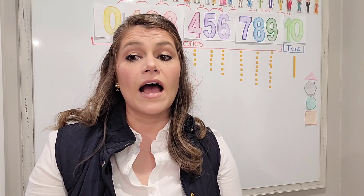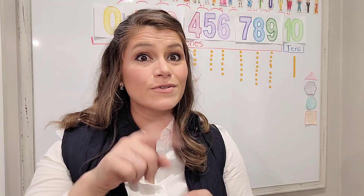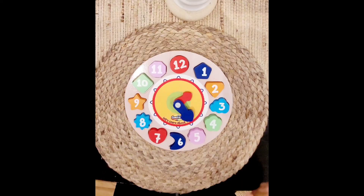So we are going to practice counting with our clock, a clock face, and unifix cubes, and so I will see you in just a minute. I'm gonna get my supplies ready — you can get your supplies ready to do it with me. Hi friends, I'm back.